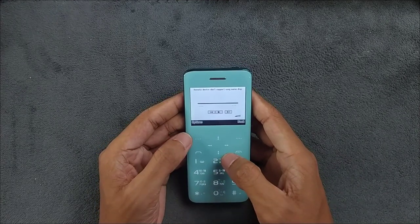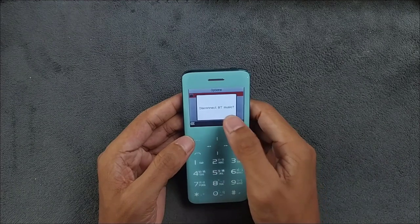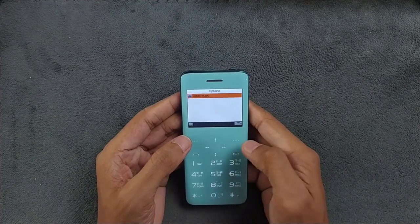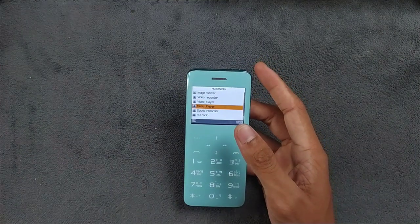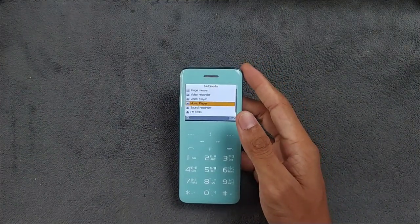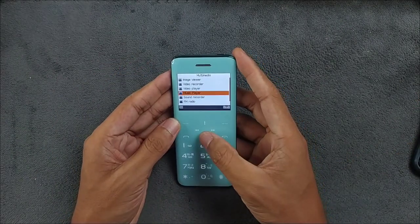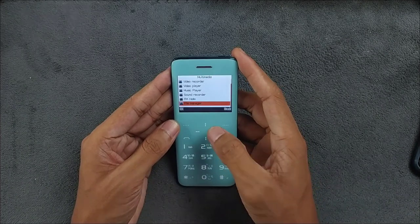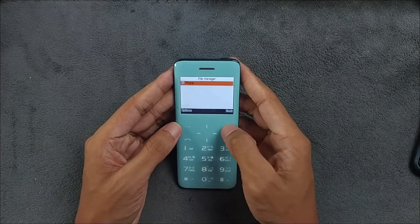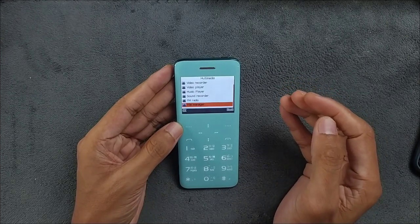In the multimedia section, there are a few things. You can play music directly from your connected device. Going to the music player, you can play local music or use it as a BT player. I don't have anything showing right now because I'm not using my personal phone to connect here.